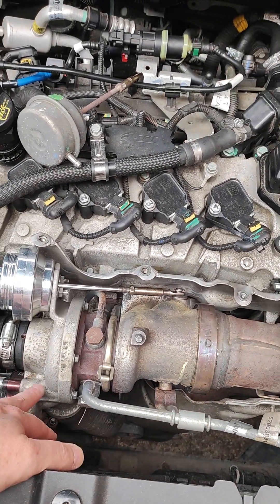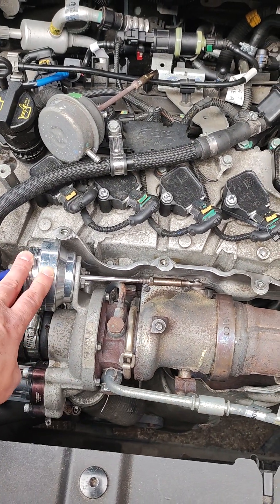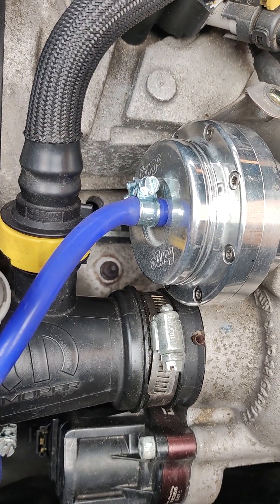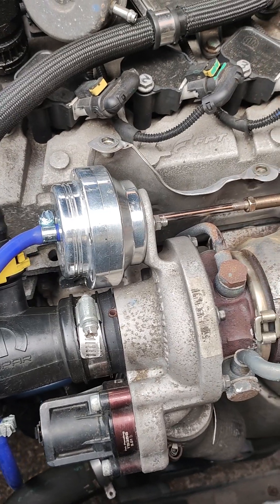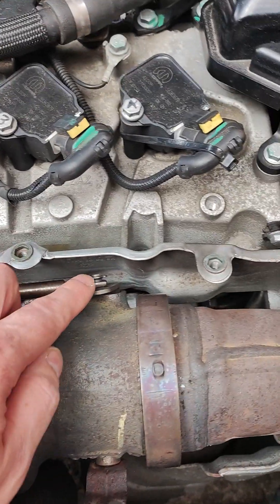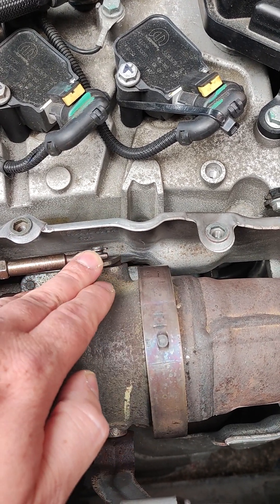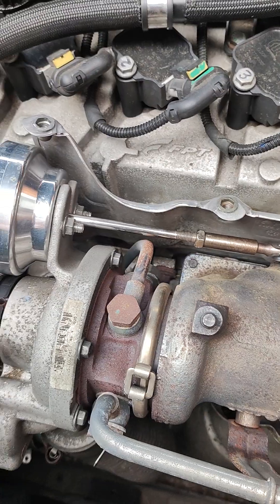Rather than go down the route of getting a new turbo, after carrying on troubleshooting and thinking things through, we decided to get the Forge Motorsport wastegate actuator. The spring in there is a 10 psi spring, and the rod has been pre-loaded — pop the little circlip off and then preload so that the rod is holding the wastegate tightly closed so you're not letting any boost escape.